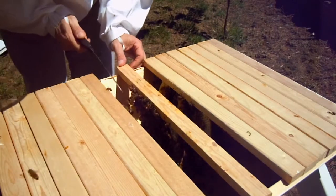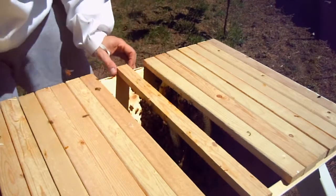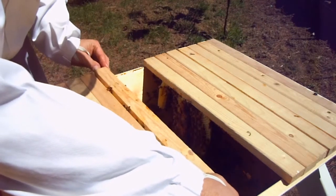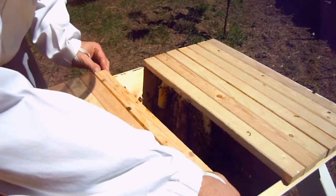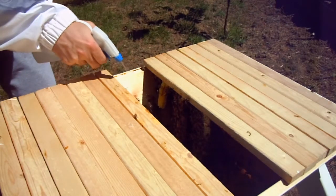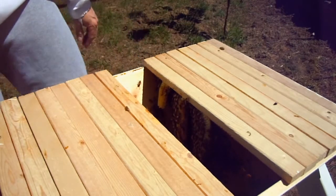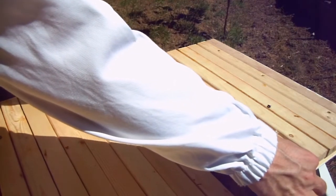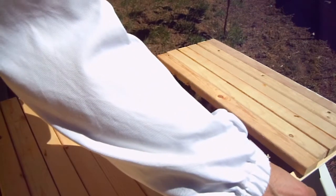Actually, that piece has to come off. They're definitely getting restless at this point — I don't really blame them, but I gotta keep going here. Give them a little more sugar.